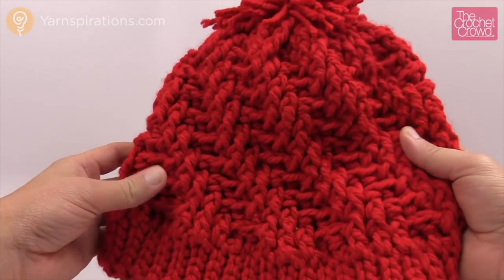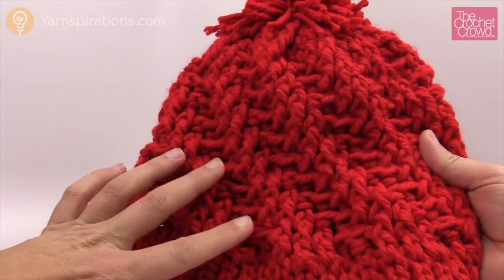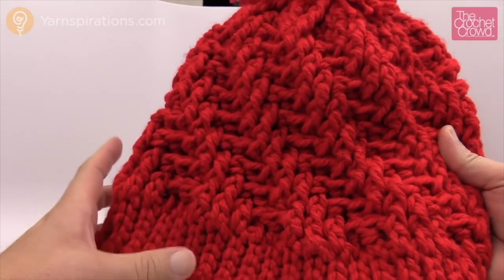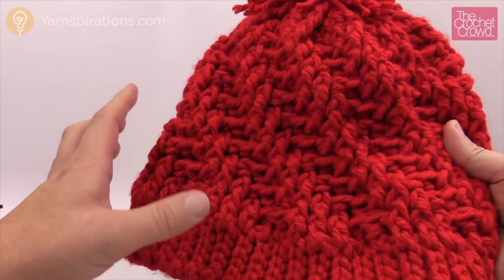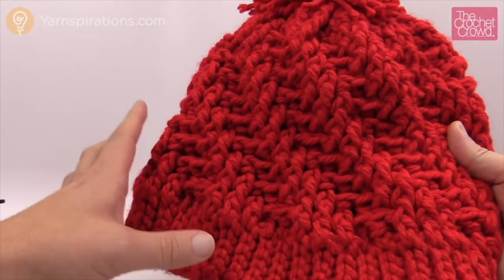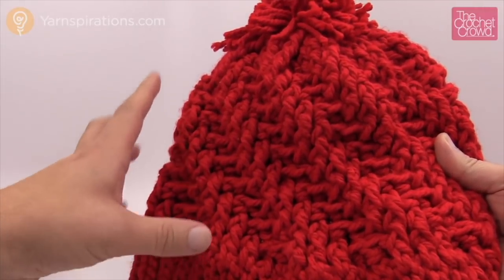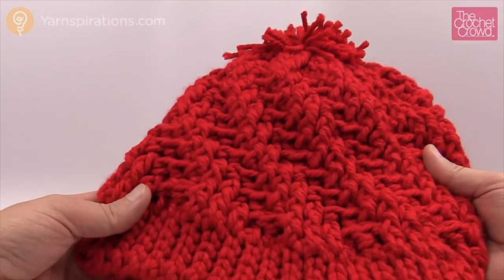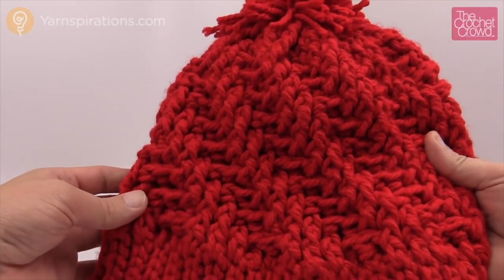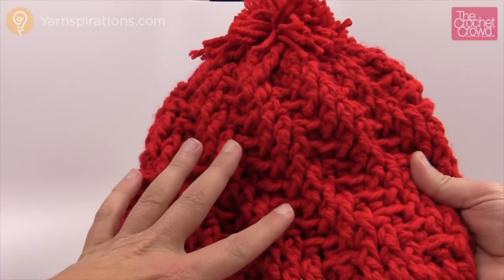The next part of this hat we're going to explore is the textures — you can notice that it goes up into a spiral. Once you understand this pattern and how the spiral is working, you're going to probably put your instructions down because you'll know exactly what to do. We're just working with front posts and back posts double crochet in order to make this work.